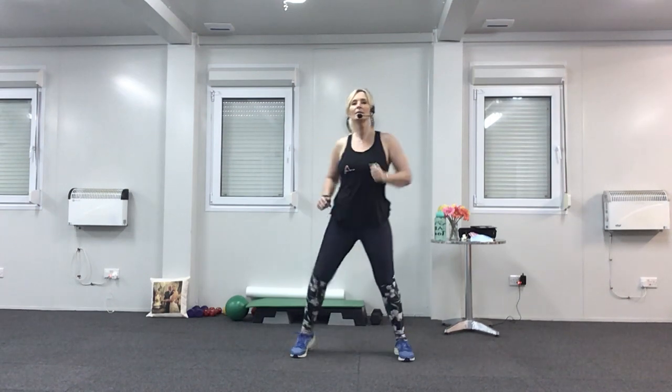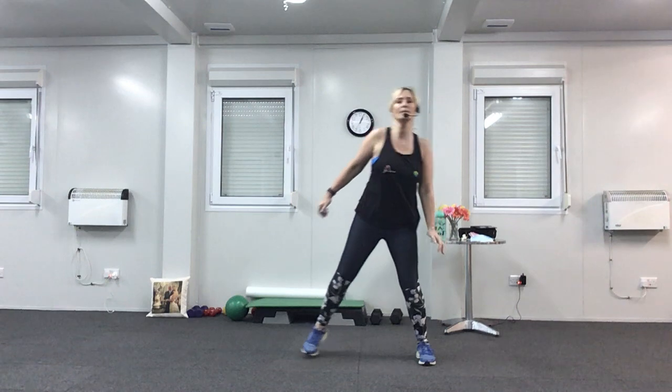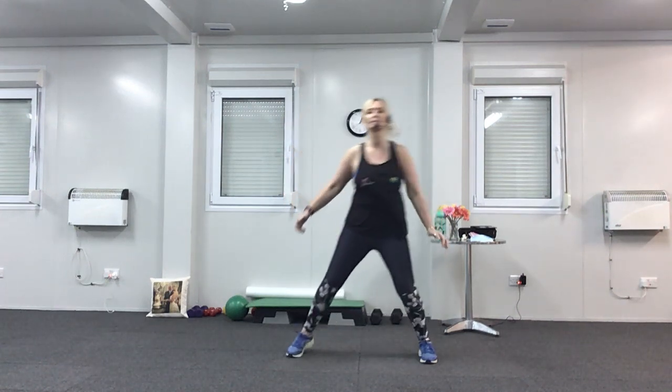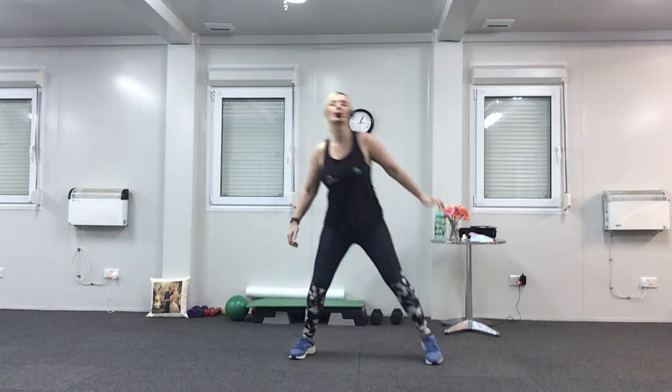We're going to march the feet wide now, and then when you're ready, we're going to sway from side to side, and I want you to just lift your shoulder to your ear. Last four, three, two and one.